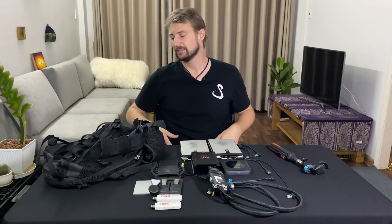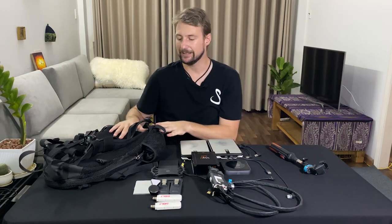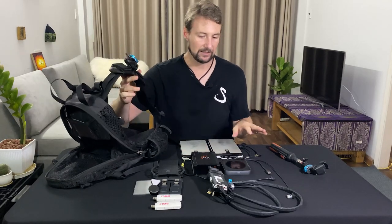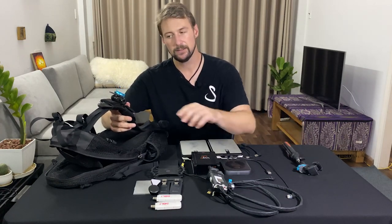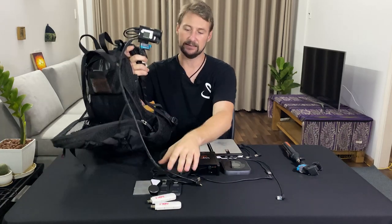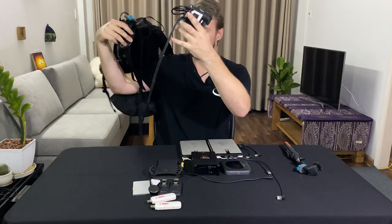The only thing I wish this backpack had is hip straps — when you're carrying a lot of gear, that support on your hips and off your lower back and shoulders would be nice. I also have the same snap mount connected to the shoulder strap of the backpack, so I can easily slide the camera in and out — just a click and a slide.